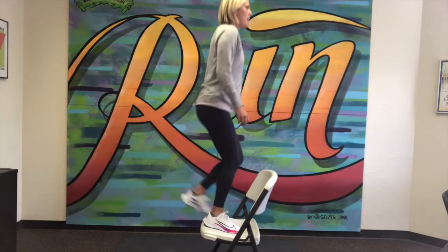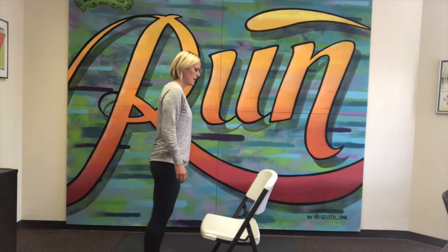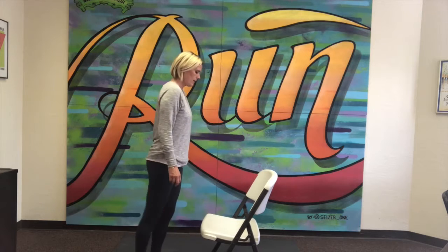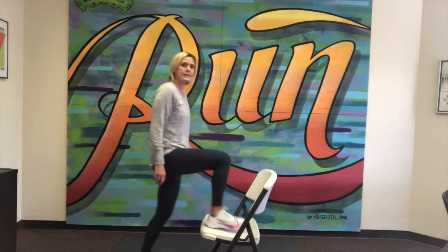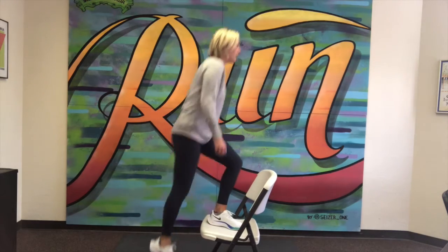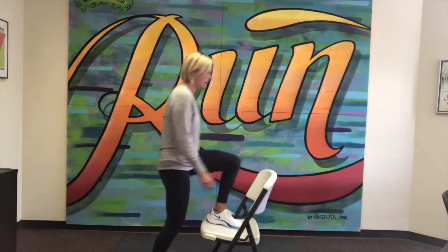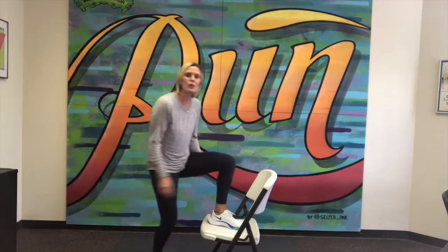Here we go — 10 step-ups. Up both legs and then safely lower yourself down. One, two, three, four, five — switching legs, leading with my left — one, two, three, four and five, for a total of ten. That was our cardio day workout. Remember with these types of workouts you want a sense of urgency and a good pace to get your heart rate going. Great job today guys, I'll see you next time.